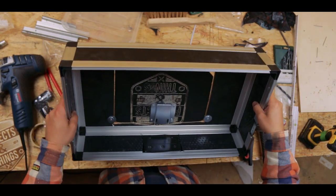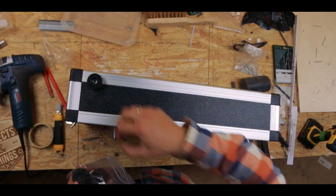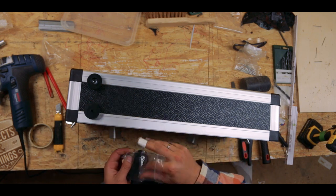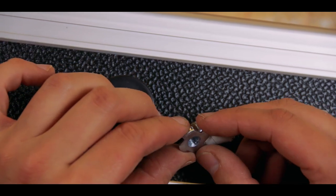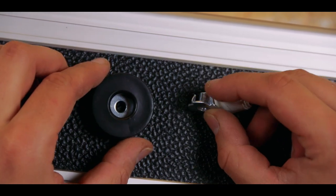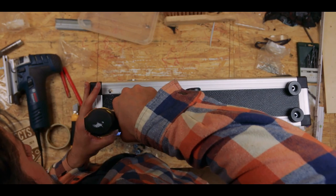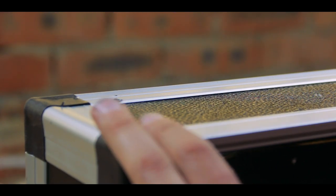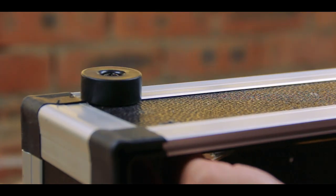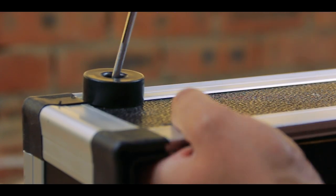Sometimes you have to be gentle and sometimes you just have to unleash the fury. For the four rubber feet the procedure is: drill a pilot hole through the foot into the wood, then make that hole a little bit bigger with an 8mm drill bit, put a nut in from the back, and then attach the foot with a screw. These rubber feet will keep your case stable on the table and won't scratch the table or your case surface.